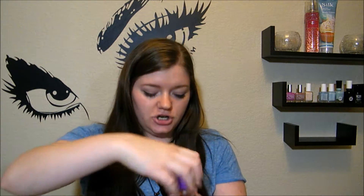I use this because it helps the main base polish get attached to it, and it actually does help it stay on longer. As you can see, it's kind of a peachy color, but I'll show you as I put it on my nails — it does dry clear.